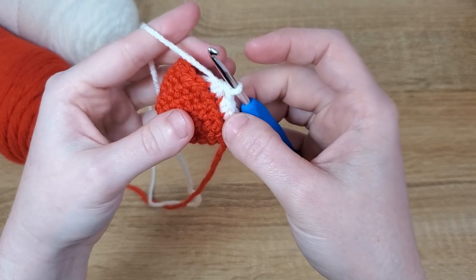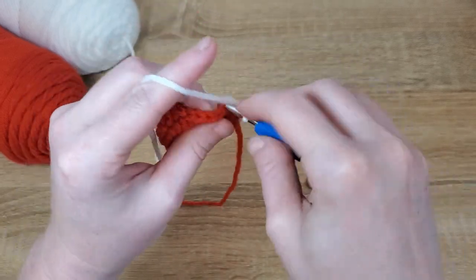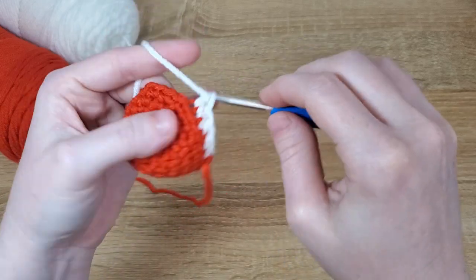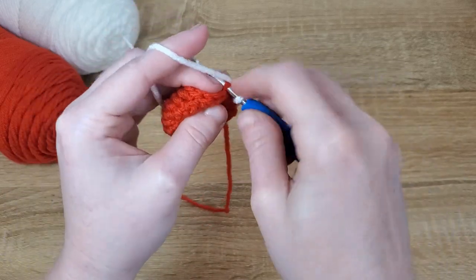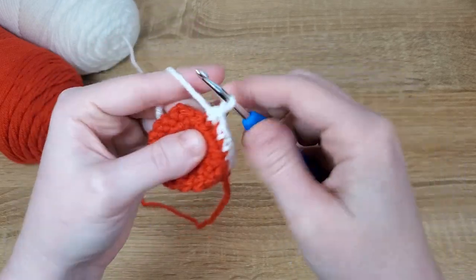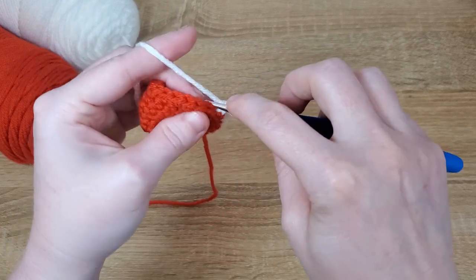Keep that pattern going all the way around: back loop only single crochet once, twice, and then a back loop only single crochet decrease. Repeat that all the way around this row.